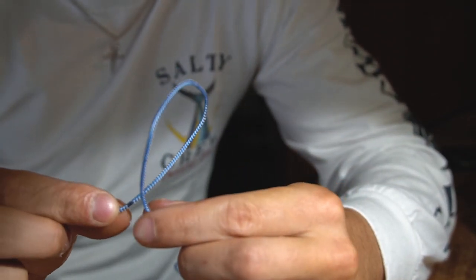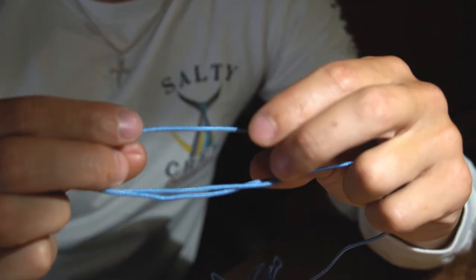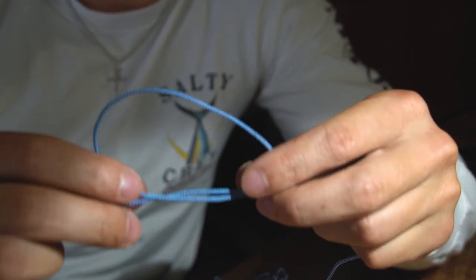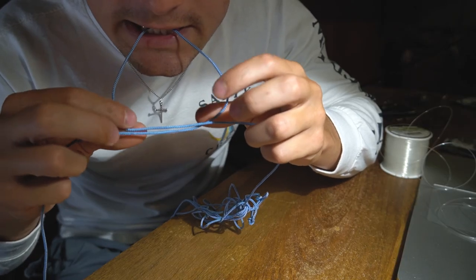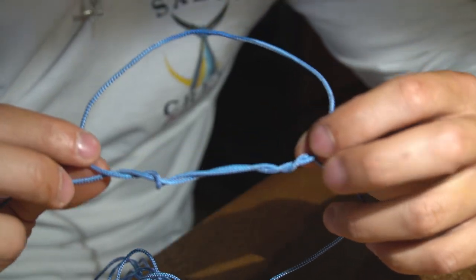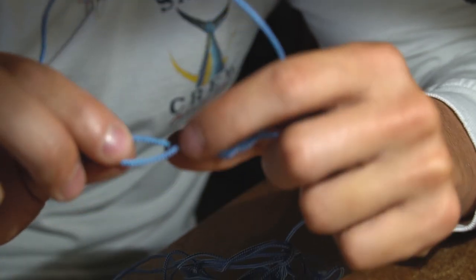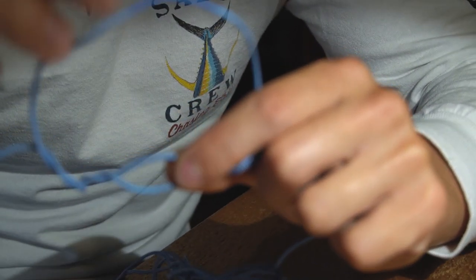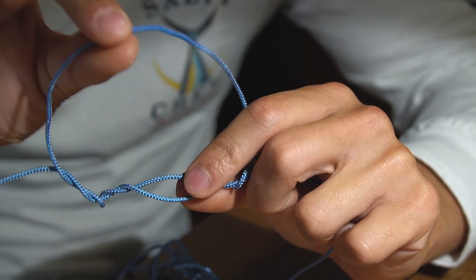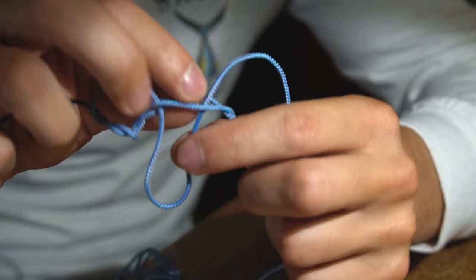For the dropper loop rig, take your line, twist it so it crosses over and makes a loop just like that. Then pull some slack and open up the loop a little bit. From here, hold this top loop with your mouth, and with the bottom two lines you're going to twist them five or six times. Once you've twisted it up, make a loop with your twists and then run this top line through that loop.